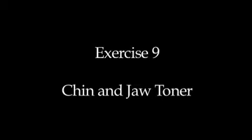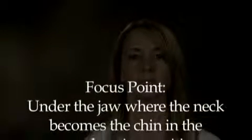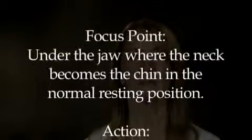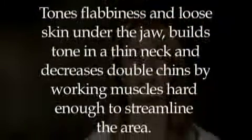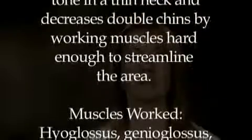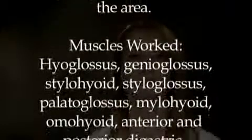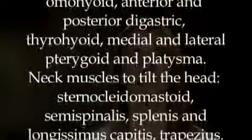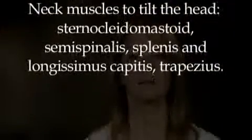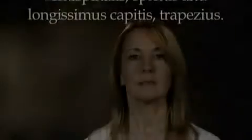Exercise 9: Chin and Jaw Toner. Lift your chin and tilt your head back until the chin is pointing at the ceiling. Now push your lower jaw forward so you feel the stretch under the chin and the point of the jaw.